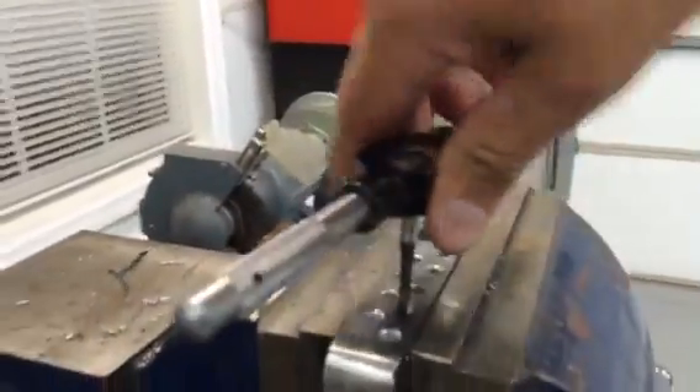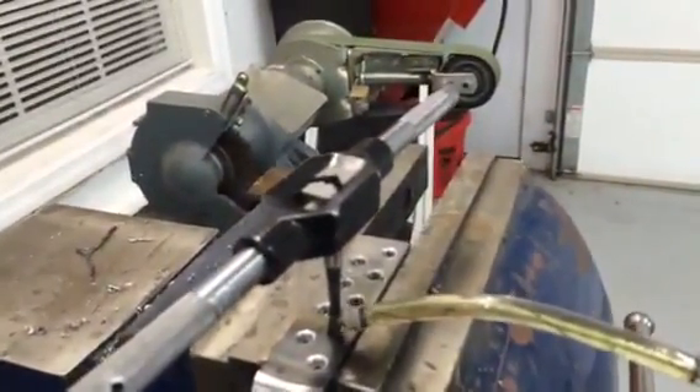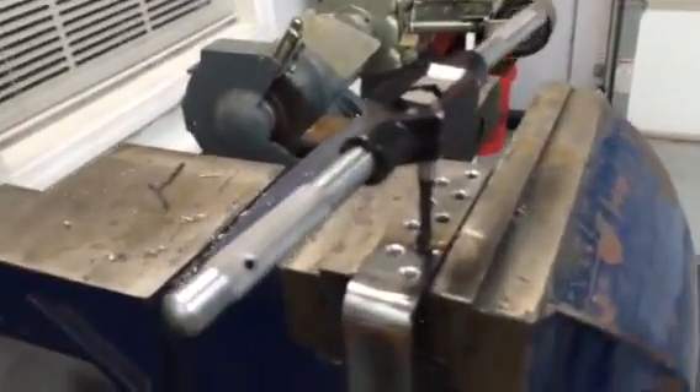So now you've got one revolution. Go ahead and apply some cutting fluid — tapping fluid.